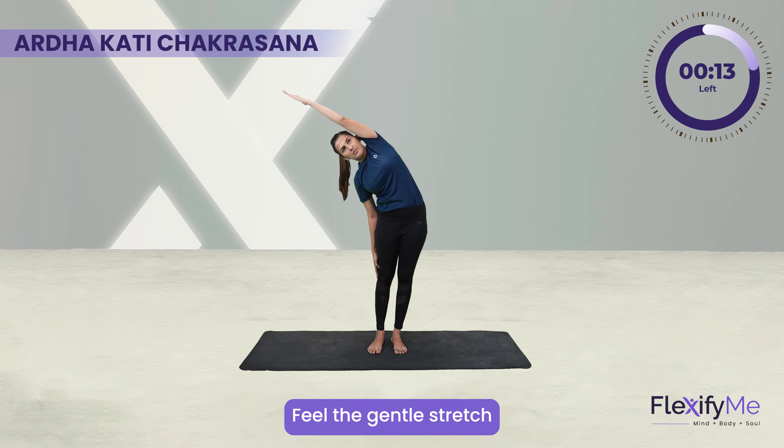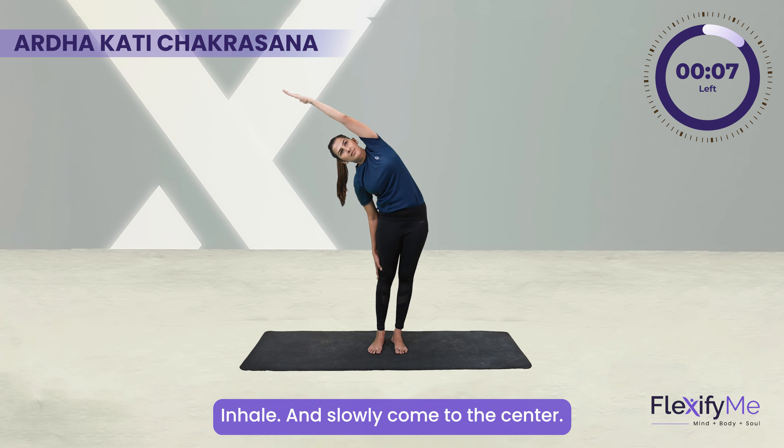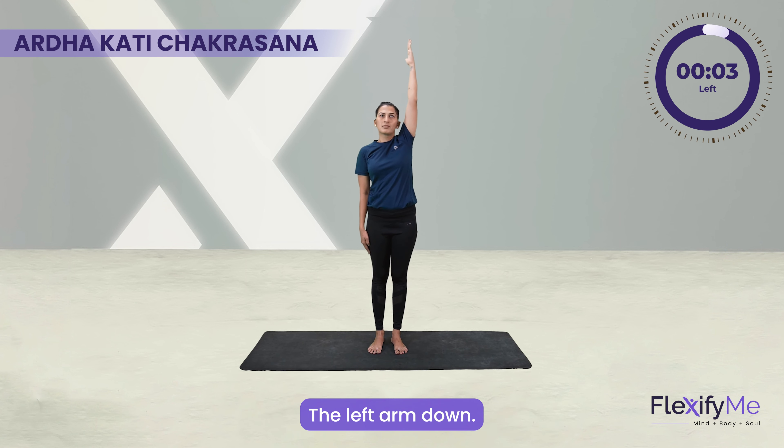Feel the gentle stretch towards the left side of your trunk. Inhale and slowly come to the center. Exhale and relax the left arm down.